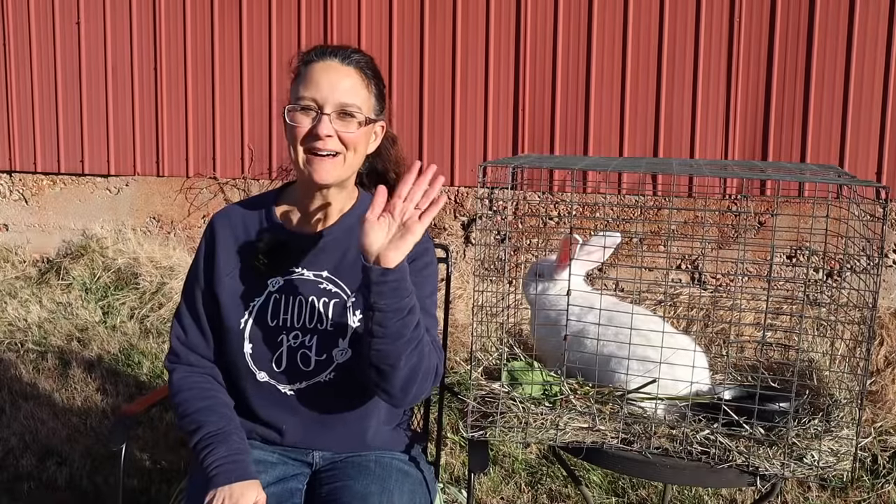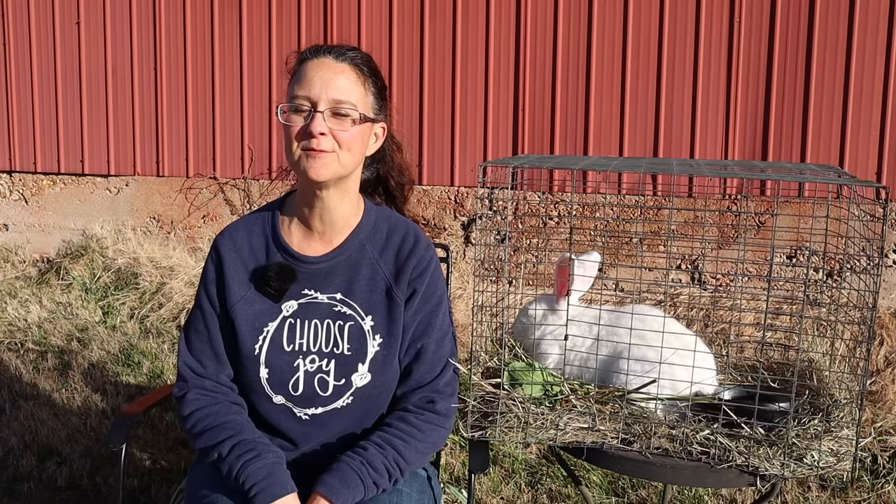Hi everybody! Welcome back to Living Traditions Homestead. My name is Sarah. Today is very exciting for me because I am bringing to you guys a new teaching series — a teaching series on how to raise meat rabbits.